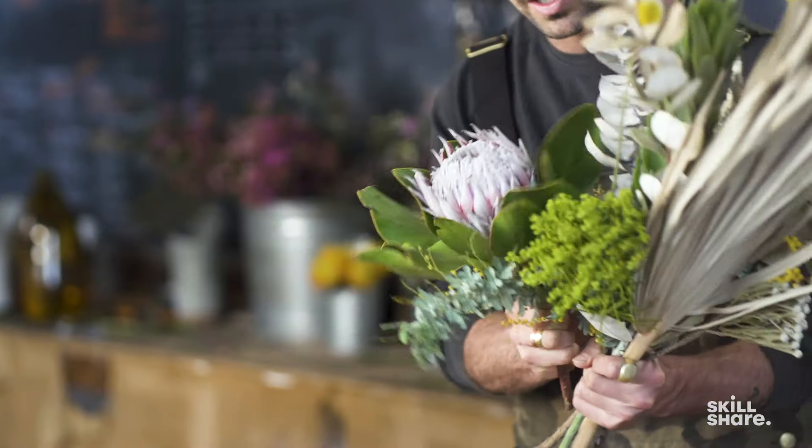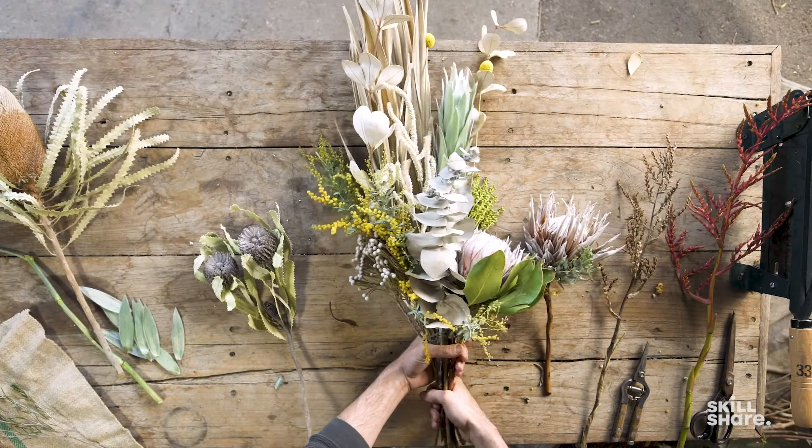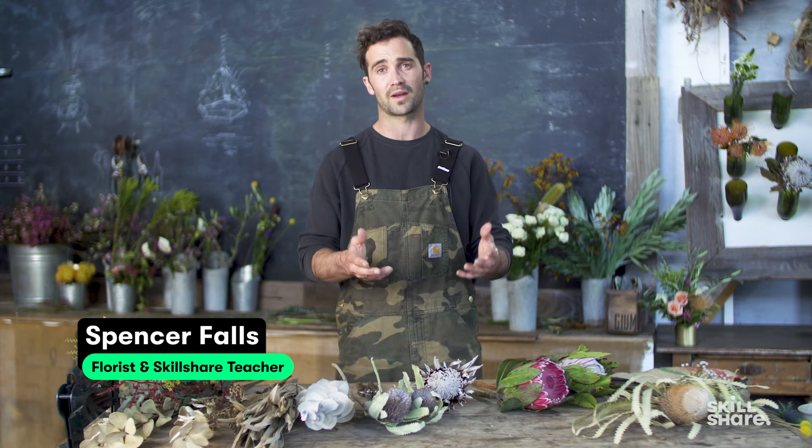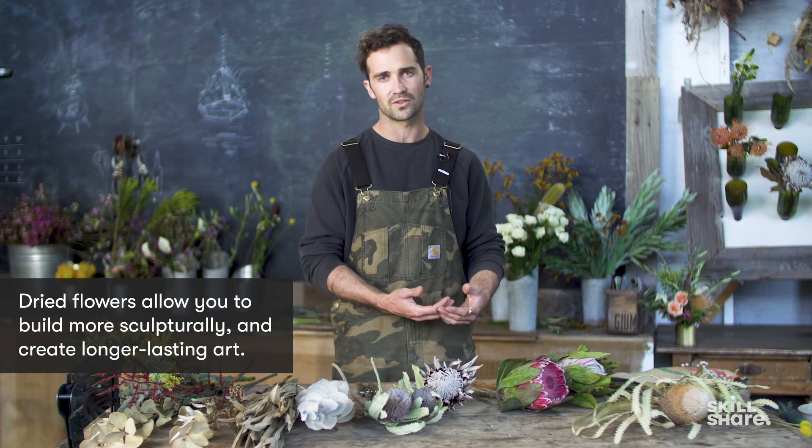Working with dried flowers, there is a lasting forever that we as florists will ultimately yearn for. You want your work to stand the test of time. I love working with fresh flowers because they smell great, they're beautiful, their color is amazing. But I also love to work with dried flowers because there's a permanence to them.